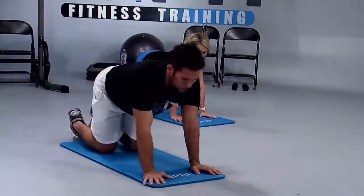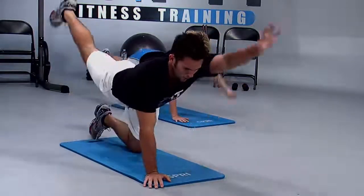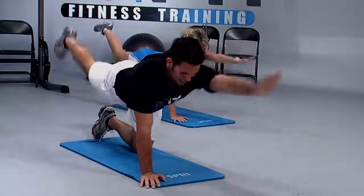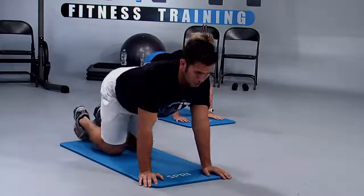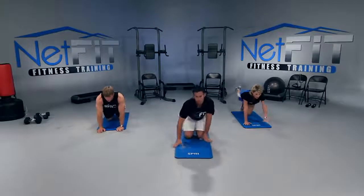Let's go. Alternate — lift up and switch. Reach out, then up, then down and switch. Reach out, then up, and down. Keep your stomach tucked in. Make sure your hips aren't dropping — I want you to keep your hips over your knees. I don't want you way back towards your feet.